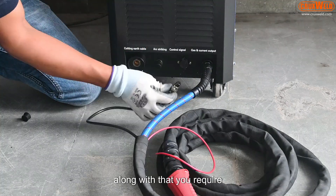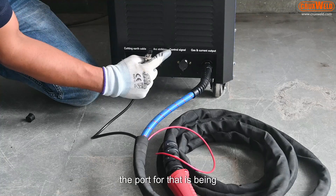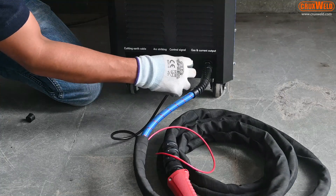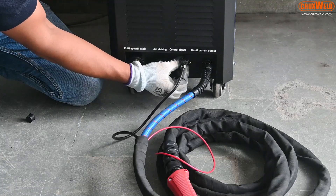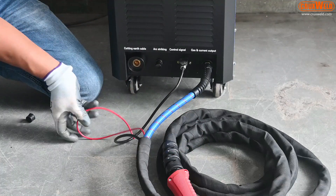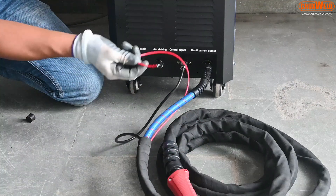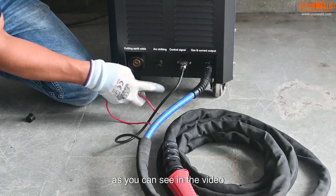Along with that, you need to connect the control cable. The port for that is on the front panel, as you can see here. The third connection is for arc striking. All connections are easy to install as you can see in the video.